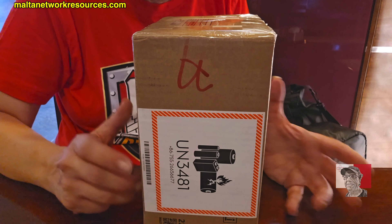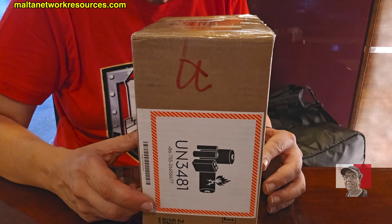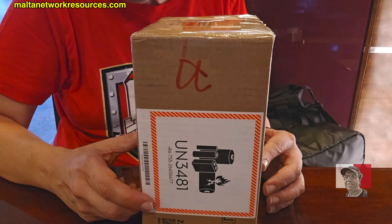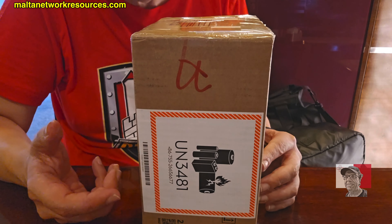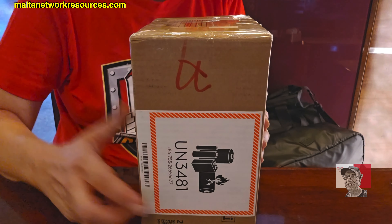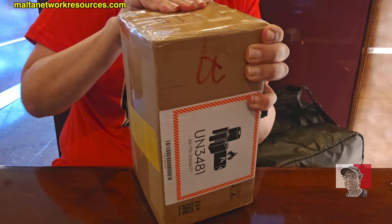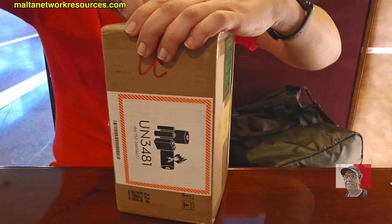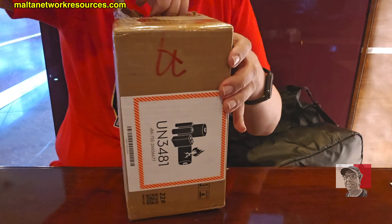The local shop that was selling it basically told me don't order it because it is not available even abroad. If you order it you will not receive it, even after 30 days. But actually after eight days it actually arrived. This is the Creator's Edition, by the way — Creator's Edition.